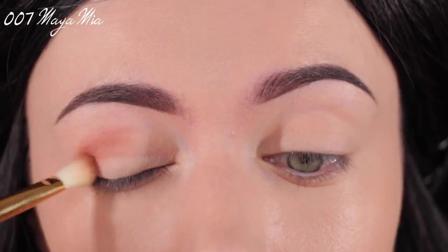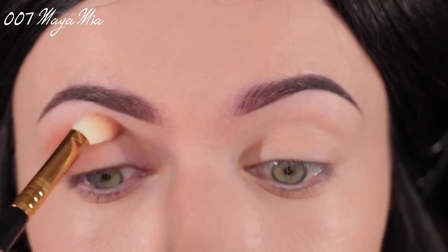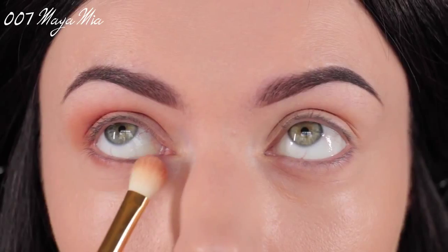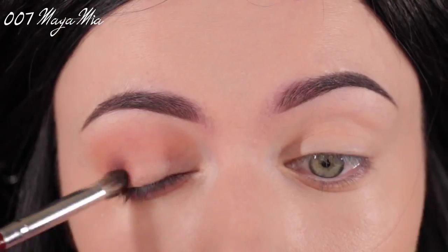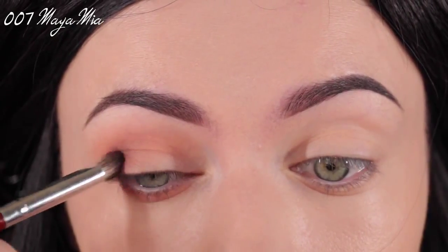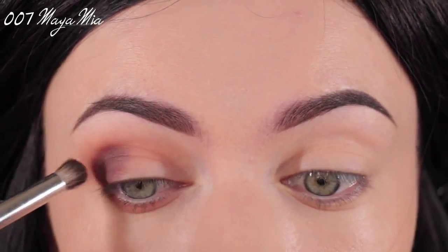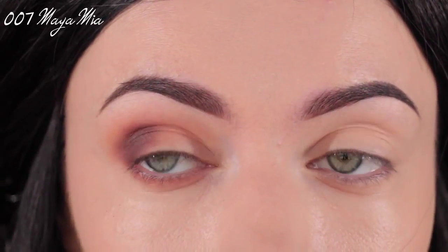I'm going to buff that in really, really well, blending it as I go — this is our first transitioning shade. Then I'm going to apply some of that on the lower lash line to warm it up and define it. Next I'm taking the shade Mittens, and using this pointy crease brush I'm going to place that on the outer part of my lid — this gives it really nice dimension and definition.